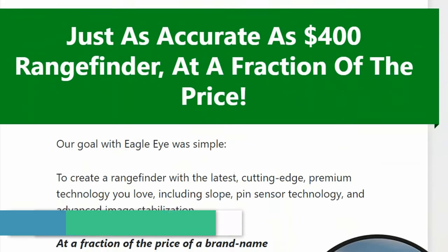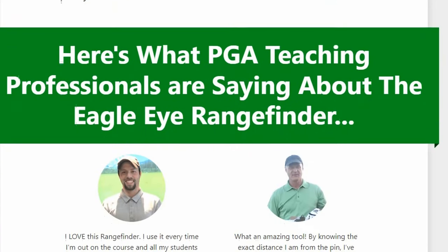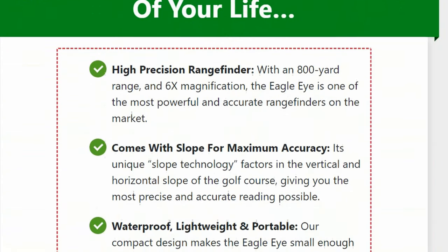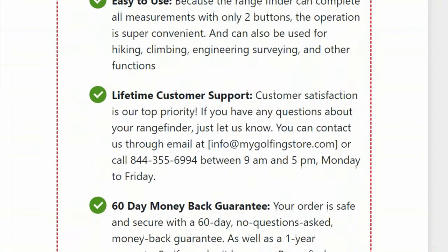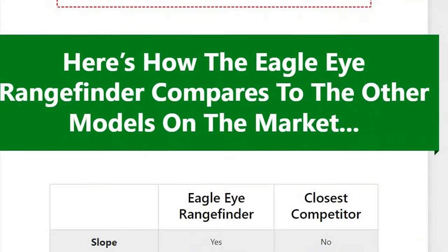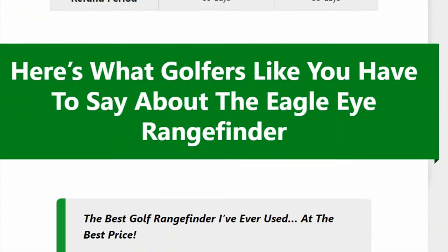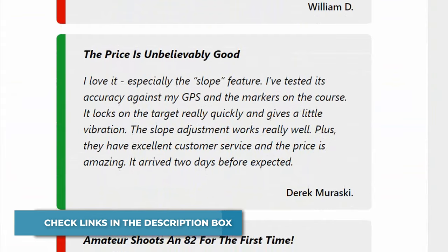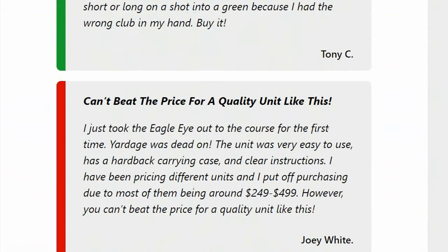Slope technology in golf rangefinders measures the angle of incline or decline between the golfer and the target. The Eagle Eye Rangefinder includes slope technology that takes into account the golf course's vertical and horizontal slopes, providing golfers with an accurate reading and helping lower their score. Slope technology works with an inclinometer to calculate the adjusted distance for uphill and downhill shots. Rangefinders with slope technology meet USGA Rule 14-3.05 when slope mode is turned off.